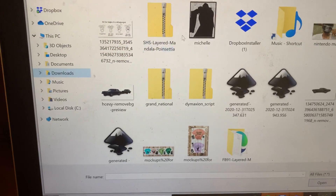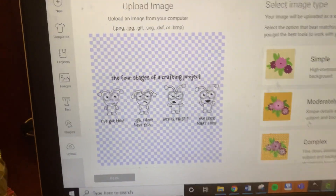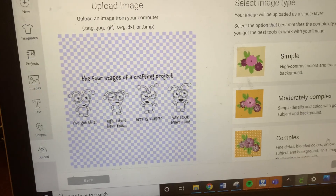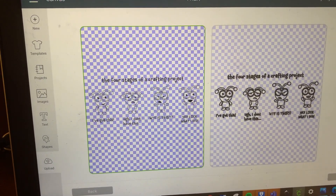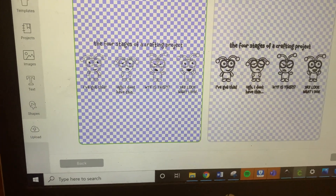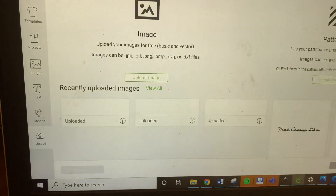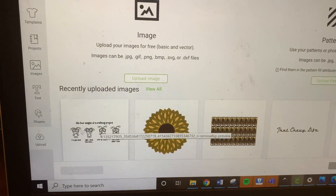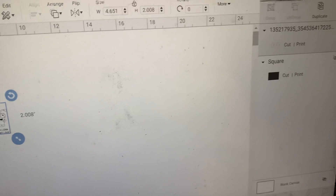There it is — see, it's already ready. You don't really need to do anything but click Continue. The cut file is really clean. Then save. Now they're ready, and if you were to insert it, it's set to Cut and Print.